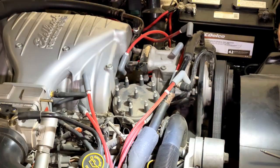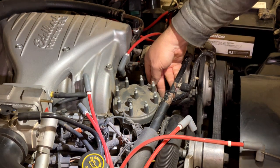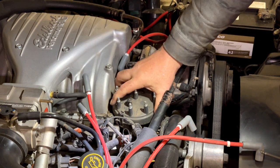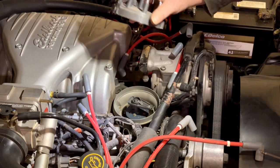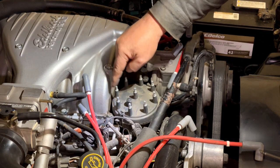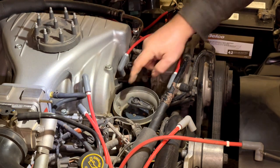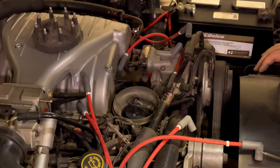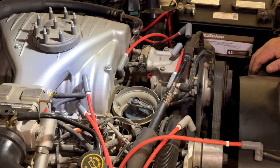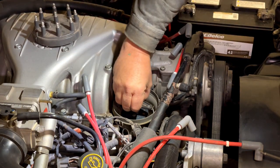Try not to damage the wires. Flip down your spring clip and pull the cap off. Now remember your number one position is here — that position is going to roughly correspond to this square bolt position on the housing. Take the cap off, take the rotor out.